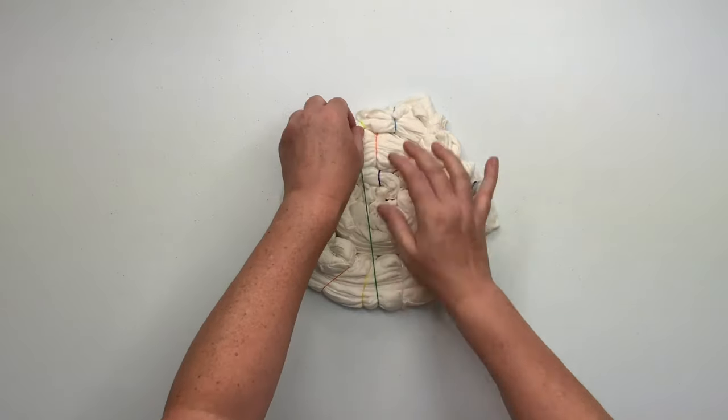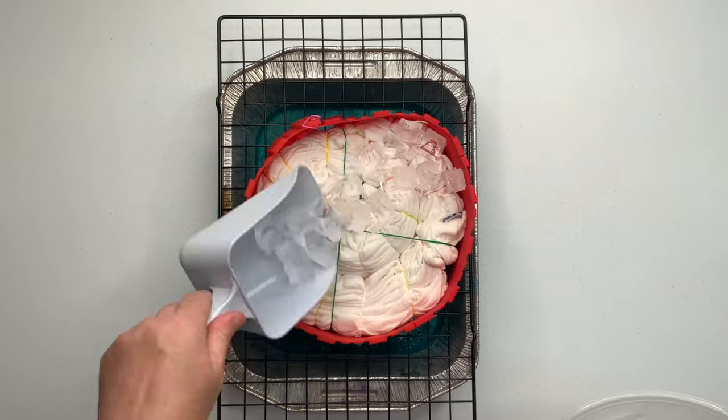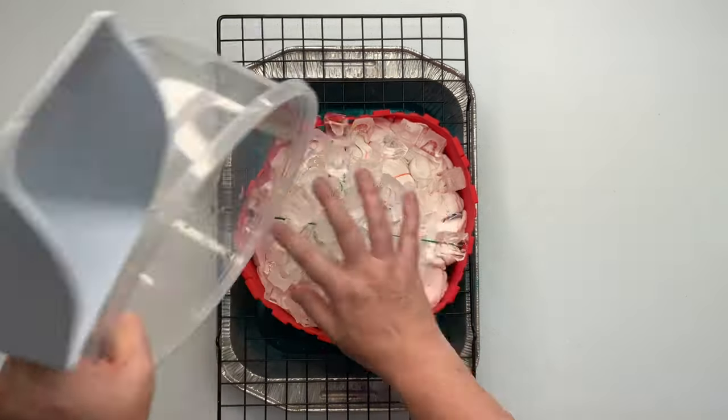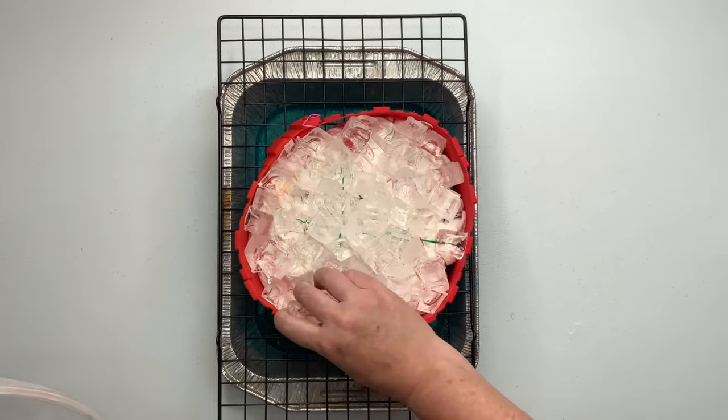For this one I'm going to be doing a rack dye. So I'm going to place it on top of a rack on one of these foil sheets from the dollar store. The foil pans leak, so you need to place it down inside of another tote before you send it off to batch.